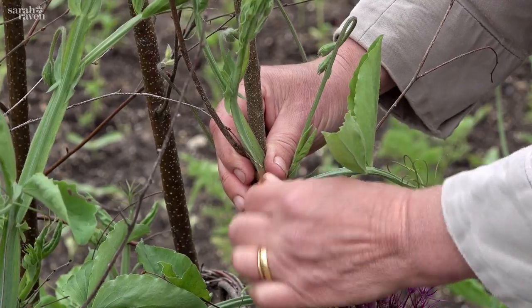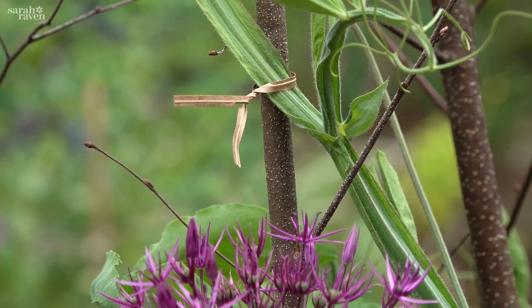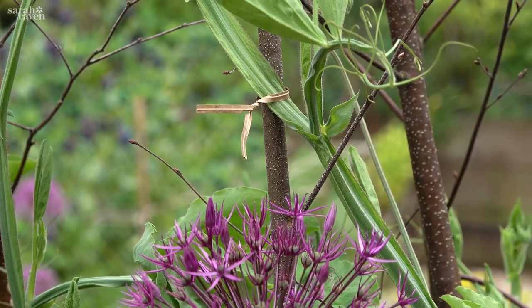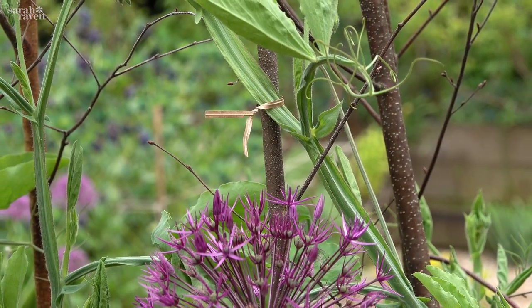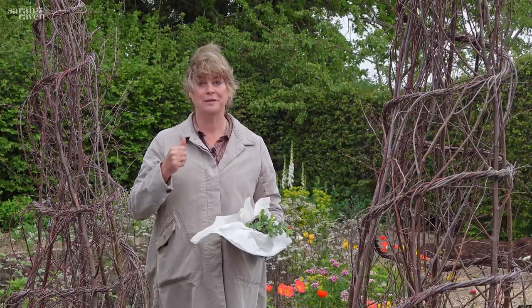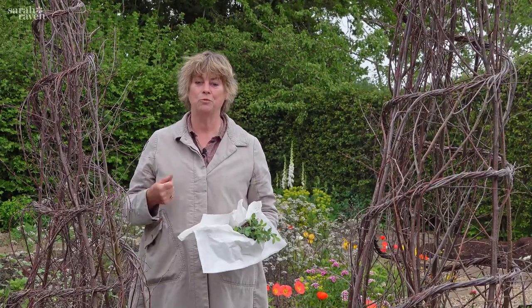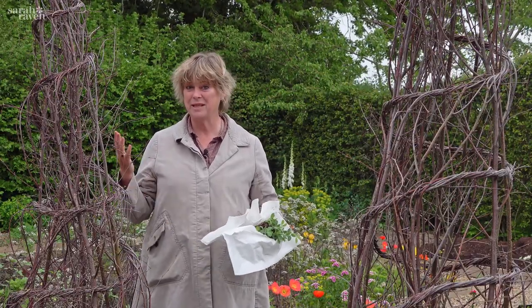When they start to rocket, I always use paper twist ties to attach them to their frames. That's important — you really need to try and tie them in every week to ten days, because then you get really good strong vertical growth. The key thing to remember with sweet peas is pick, pick, pick, water and feed. We use comfrey juice, and that's it.